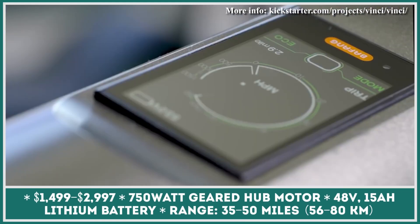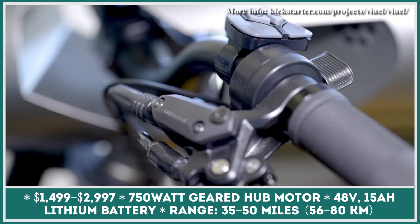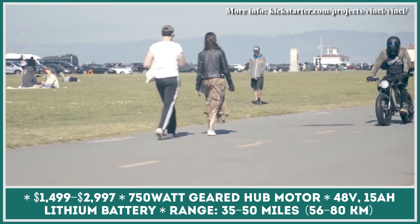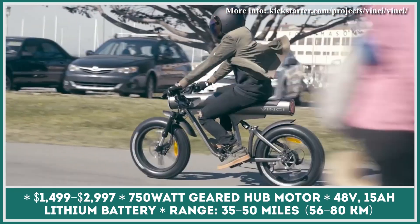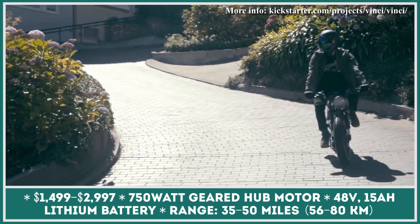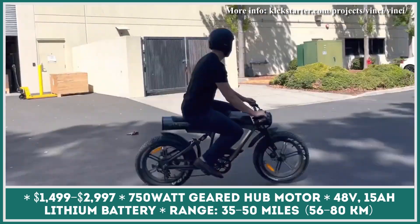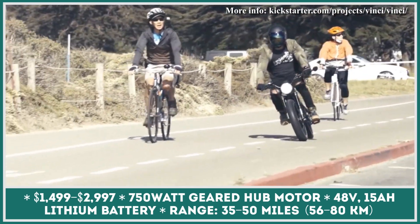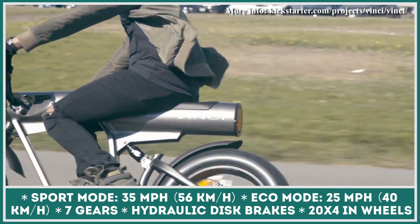Unconventional approaches to designing modern electric bikes don't always get approval from the majority of riders, but those who switch to electric two-wheelers are likely to receive a lot of attention on the road. The Vinci e-bike boasts a design with both retro and futuristic elements. It's based on a tubular aluminum frame incorporating a 2,300-lumen LED light in the front and an 800-lumen light in the rear, along with a 48-volt, 15-amp-hour battery pack powering a 750-watt motor for about 35 miles — or up to 50 miles with pedal assist.